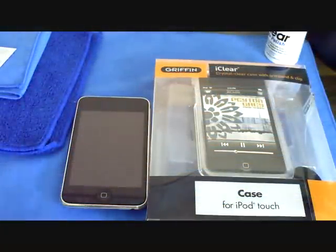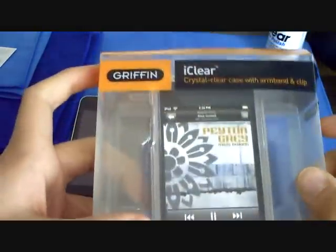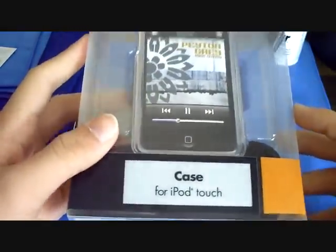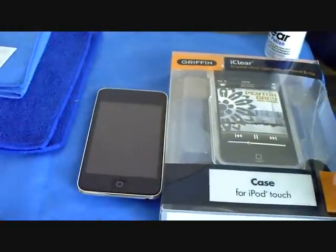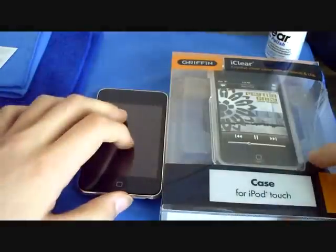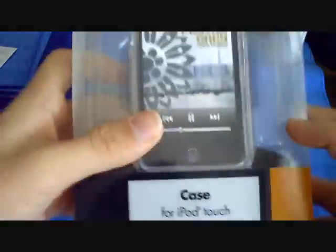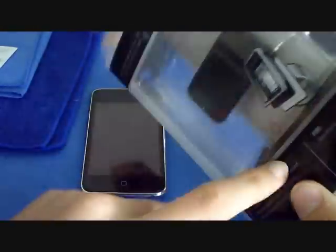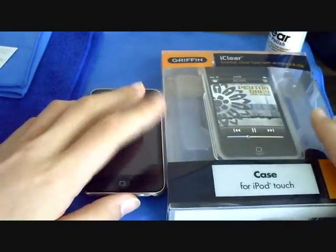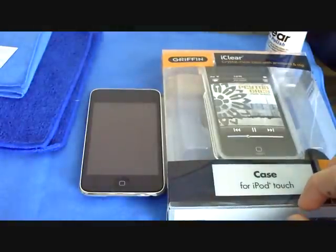Hey everyone, it's Crispy Reviewer here — it's Chris. I'm going to be doing a review on the Griffin iClear case for the iPod Touch second generation. You can pick this one up at griffintechnology.com for $29.99, but I actually got it on Amazon.com for about 20 bucks, which is ten dollars less.